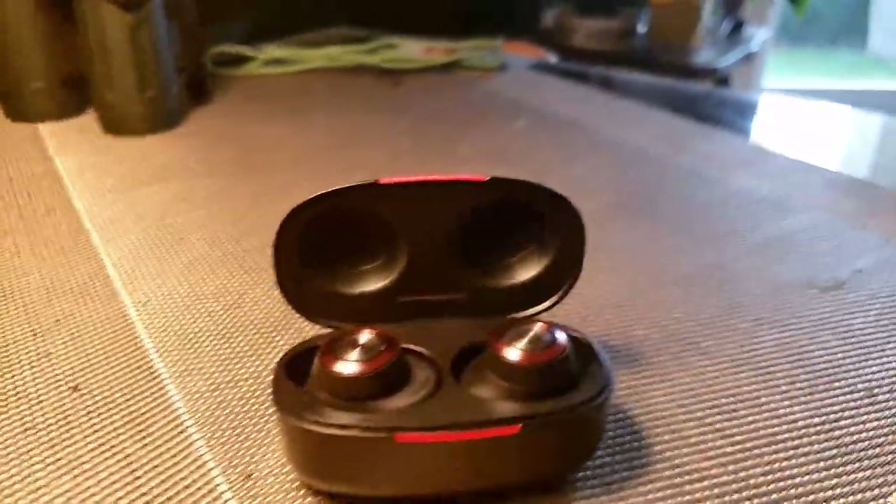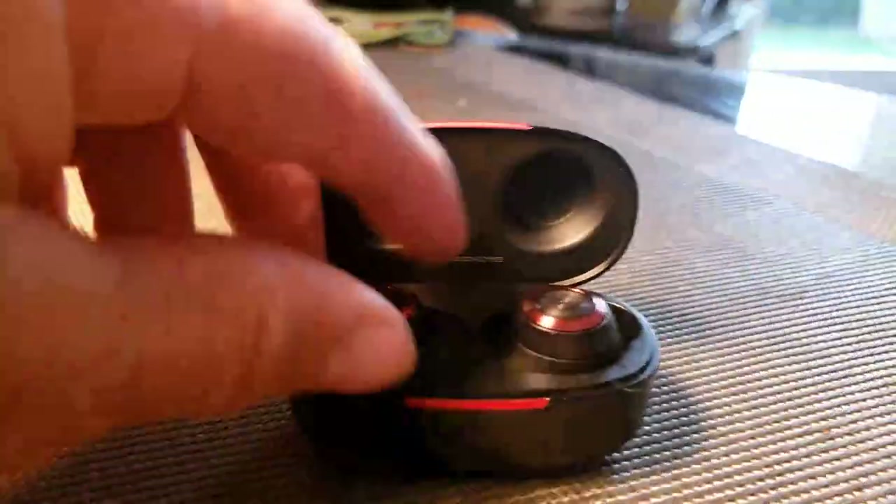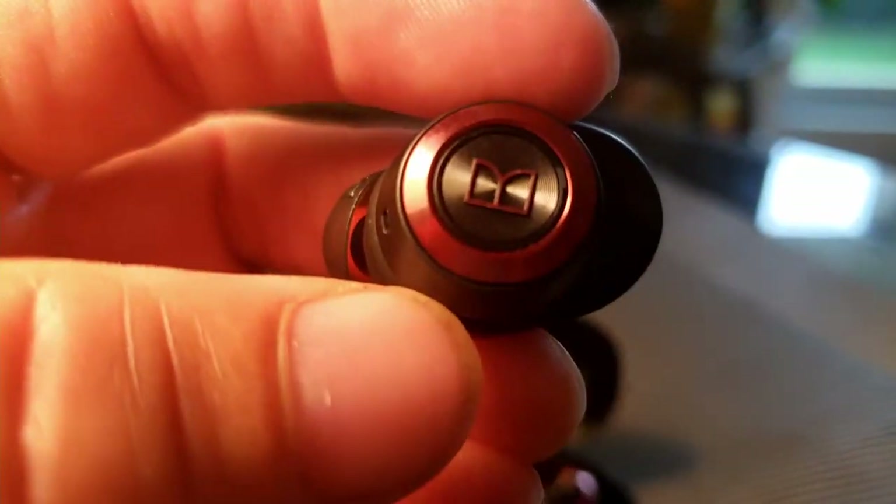These are good for budget-friendly. There are obviously more expensive ones out there, but for the price, you can't complain with these ones.